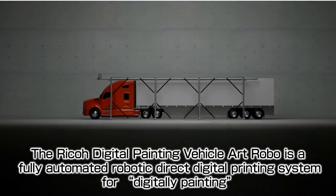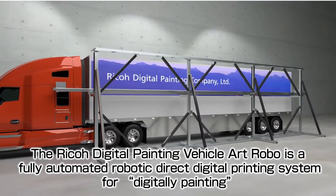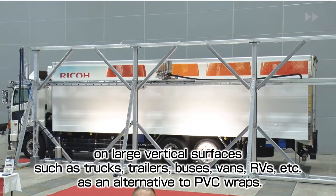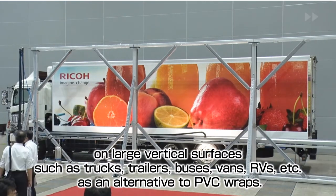The Ricoh Digital Painting Vehicle Artrobo is a fully automated robotic direct digital printing system for digitally painting on large vertical surfaces such as trucks, trailers, buses, vans, RVs, etc., as an alternative to PVC wraps.